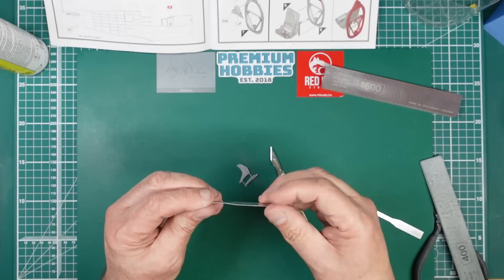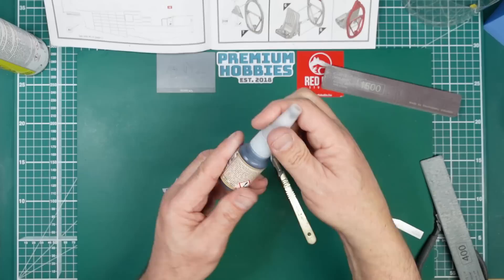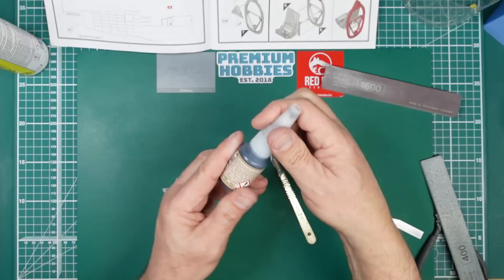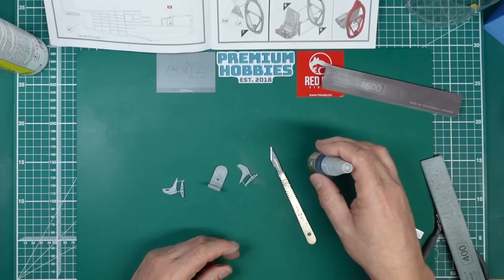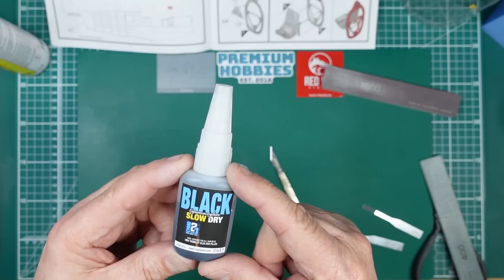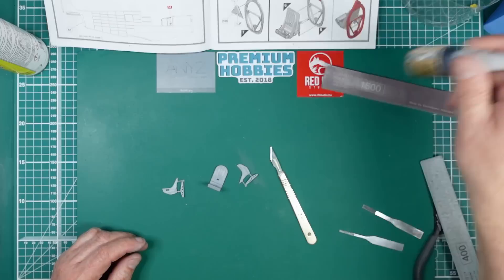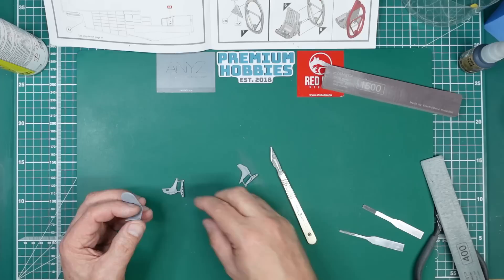Using a 3mm Infinity PE sanding stick — perfect for getting into that area. Be careful not to damage the rivets. The seam is gone. VMS Flexi 5K CA Black Thin is absolutely amazing. If you can't get it, Migamo Black Cyanoacrylate Slow Dry is also very good — possibly the same product. You can get the VMS version from Premium Hobbies if you're in the UK.